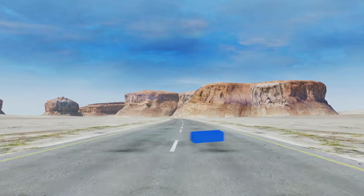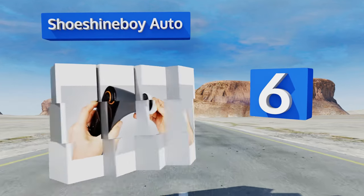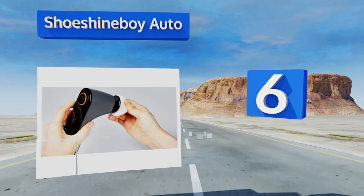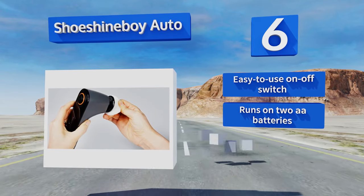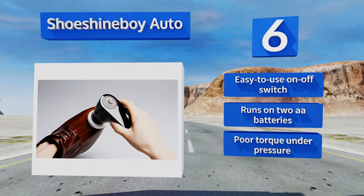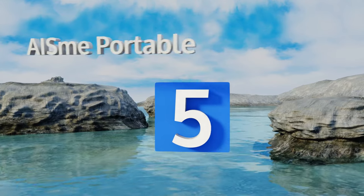Starting off our list at number six, the compact and portable Shoeshine Boy Auto can be used to buff and burnish leather or to help clean it, depending on which attachment and polish or cleaner you choose. Its face whirls at an impressive 420 revolutions per minute. It comes with an easy-to-use on/off switch and runs on two double-A batteries. However, it suffers from poor torque under pressure.